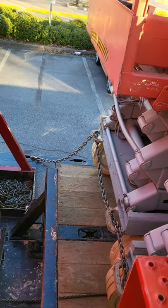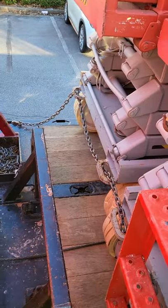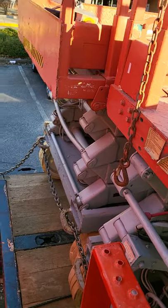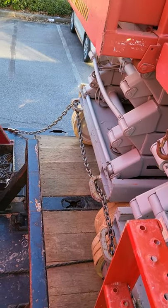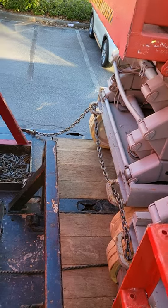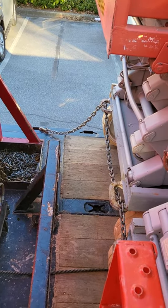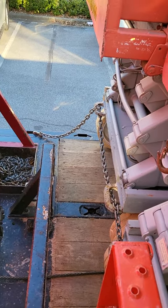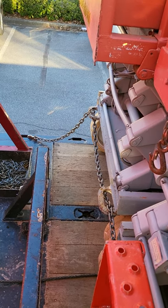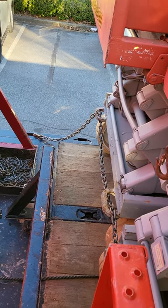Okay guys, Towman Tory back again with another video. This time I'm loading up three 32-foot Skyjack scissor lifts. Don't take what I'm saying as the gospel truth — this is just my way of doing it, my interpretation. Check and verify for yourself.